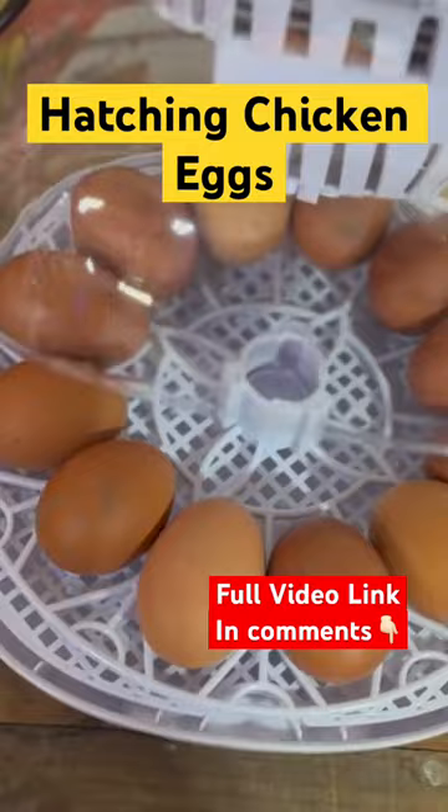This small countertop incubator is perfect for small-scale chicken keepers like us. It has a capacity of 12 eggs and is easy to use, with a clear window that allows us to see the progress of the eggs as they develop.